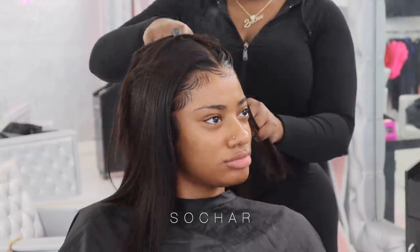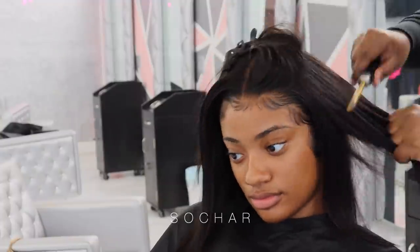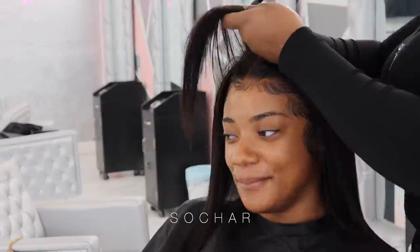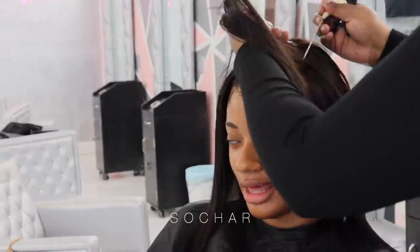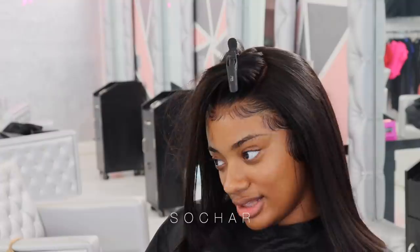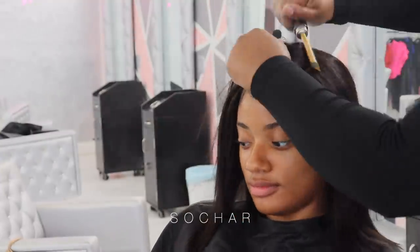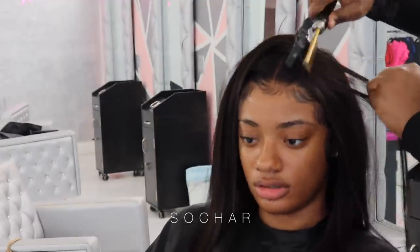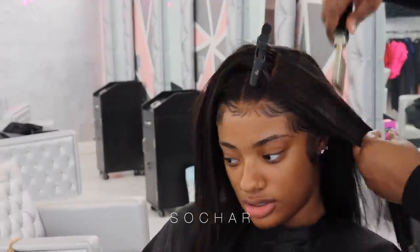Thank you HairVivi for sending me that clip because it definitely came in handy. Now I'm going in with the hot comb, pressing out her hair, parting it in small areas and pressing it out. This is not a plug-in hot comb - this is actually a stove hot comb so it is super super hot and it is pressing the hair as flat as possible. You guys can really see the difference in how flat it's getting and I love my stove hot comb.